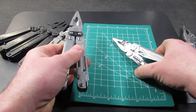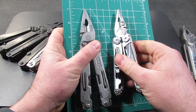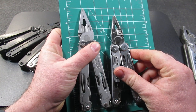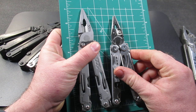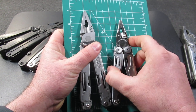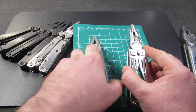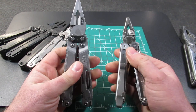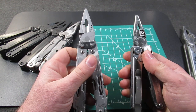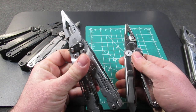The first multi-tool we will look at is the SOG Power Access Deluxe. When I put the Wave here, you can see that this is a little bit taller than the Wave. So this will come in around that four-and-a-half-inch mark, but it will be 8.7 ounces, which is only 0.2 ounces off from the Leatherman Wave. So they are almost identical in weight, although this is a little bit longer.